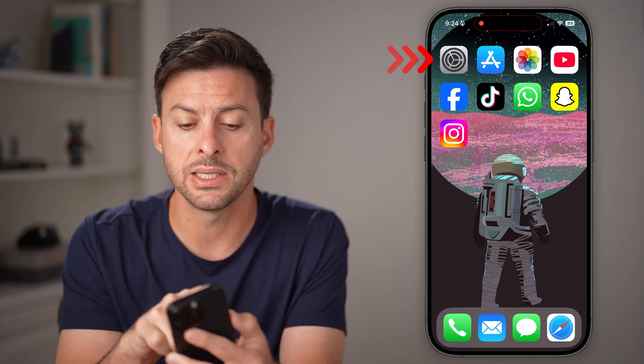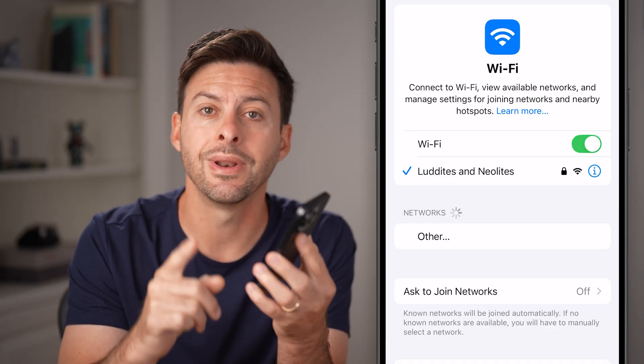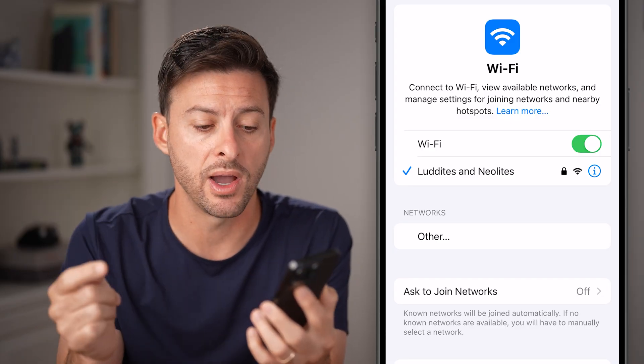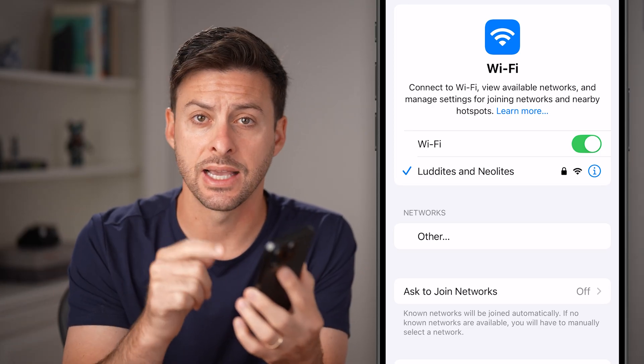After you've done that, open up the Settings app on your phone and tap on Wi-Fi. It's important for your iPhone and that other device like the TV or monitor to be on the exact same Wi-Fi — not a subnetwork or anything like that, the exact same one.